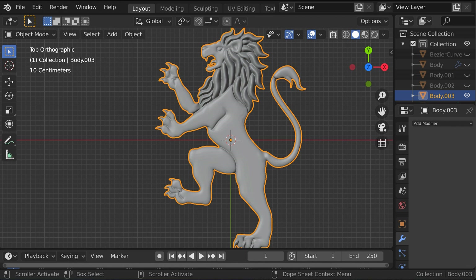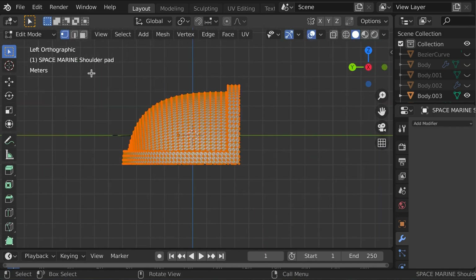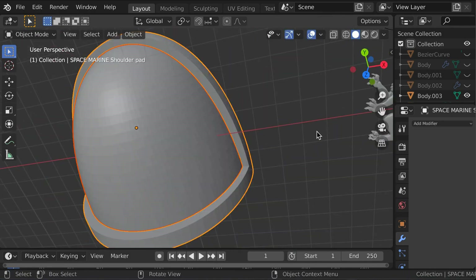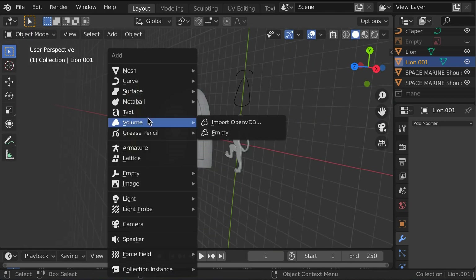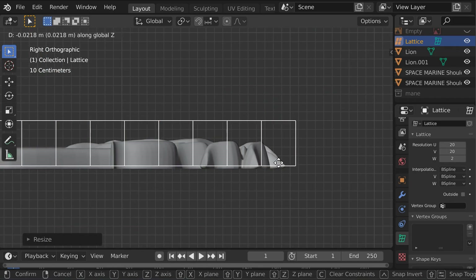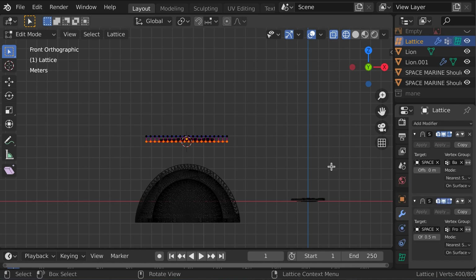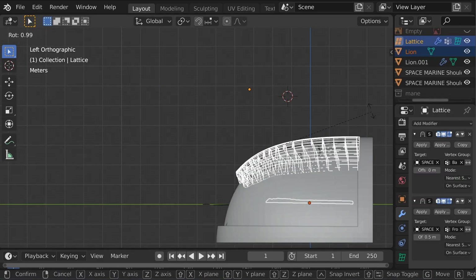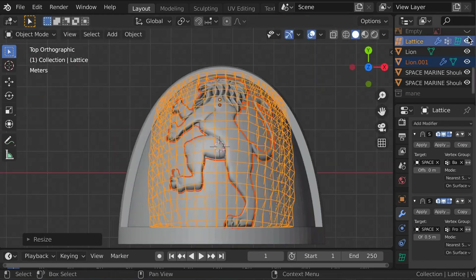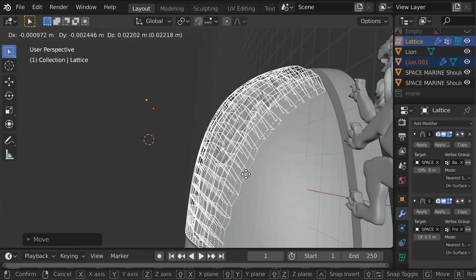To place the finished chapter symbol on the pauldron, I used a lattice modifier. The lattice has two shrinkwrap modifiers affecting two different vertex groups, with one being offset from the surface of the pauldron by the same width as the lattice. You have to scale and rotate them a little to get the proportions right on a curved surface, but when it works, it looks great.